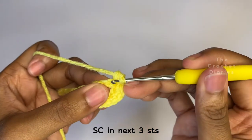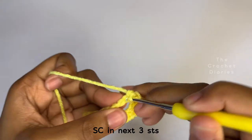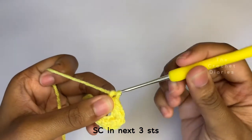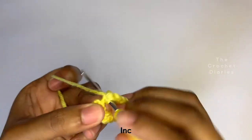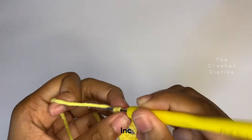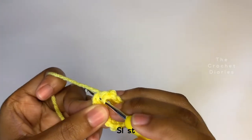Now you're going to do three single crochets again. Then in the last stitch, you're going to increase by placing two single crochets there. Then make a slip stitch on top of the first stitch to connect this row, and that's the end of row one.